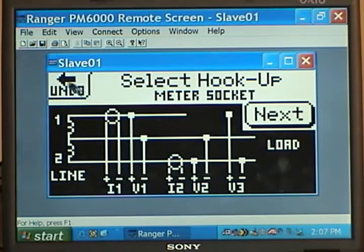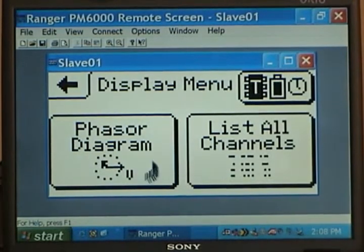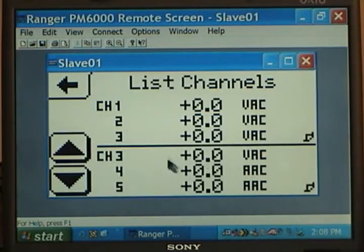Hitting the upper left hand key takes us back to the main menu. We go to the Display button and when we click on Display we're shown the phasor diagram again — you can see there are no signals present because we are just sitting on the desk hooked to the computer. Normally you would see vectors here for L1, L2, and L1 to L2, plus two current vectors. Going back with the upper left hand corner, we go to a list of all channels. The list shows channel 1, 2, and 3 in the top half and channel 3, 4, and 5 in the bottom half.